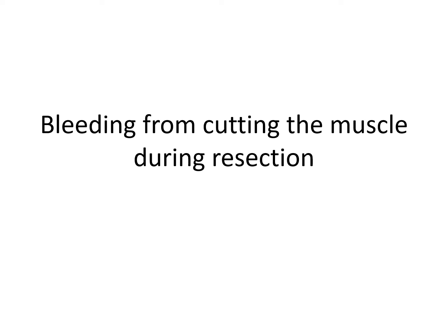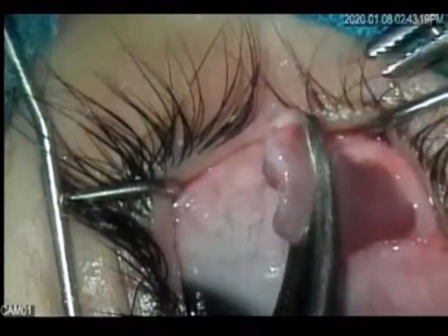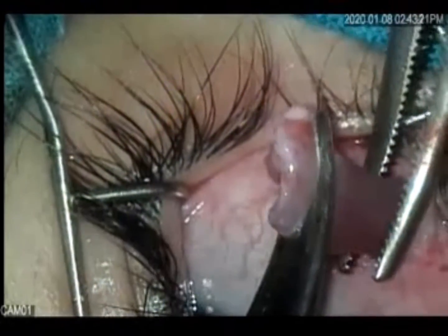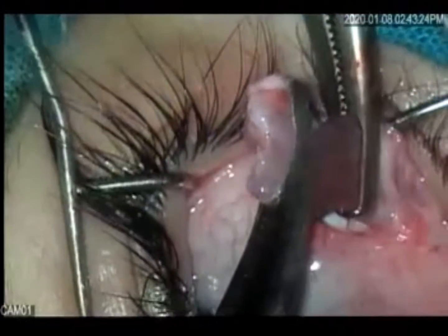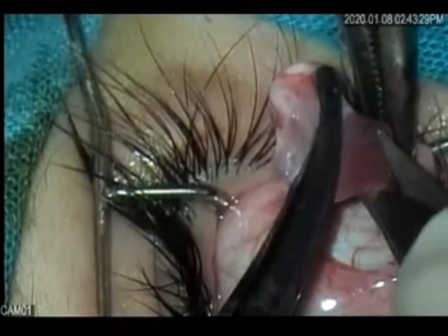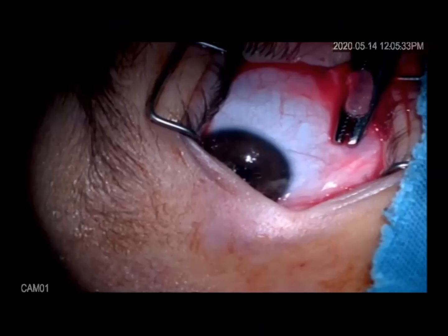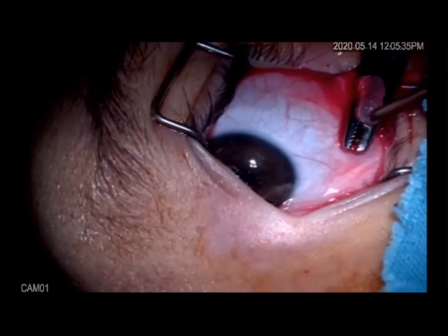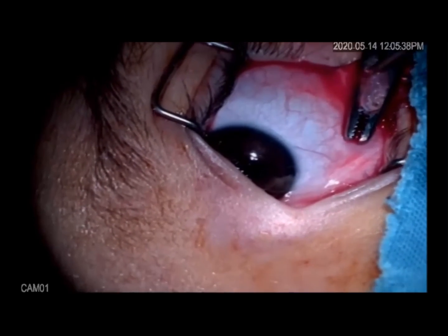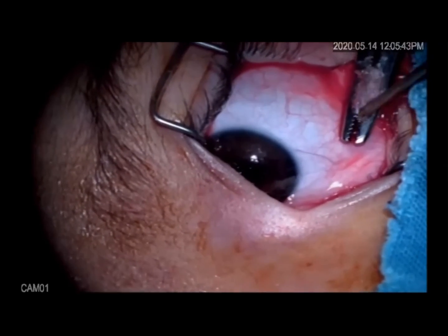Bleeding is much more during resection because the muscle fibers themselves are cut. The bleeding can be controlled by clamping the muscle before cutting it, which helps to compress the muscle fibers and minimize bleeding. You can also apply diathermy to the cut ends of the muscle to minimize the bleeding.